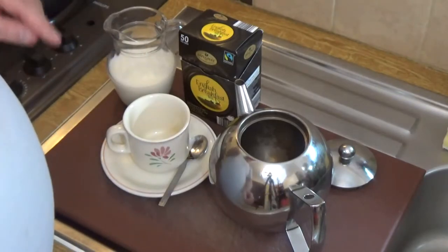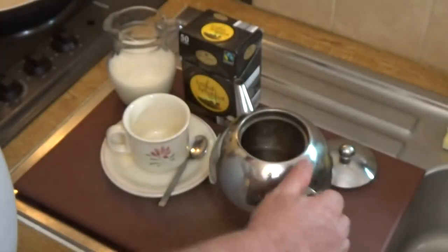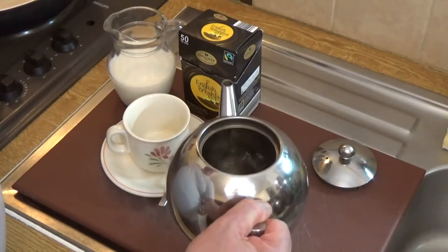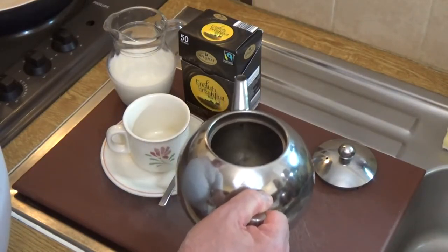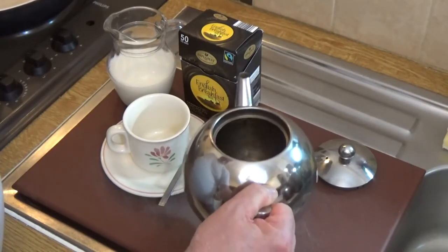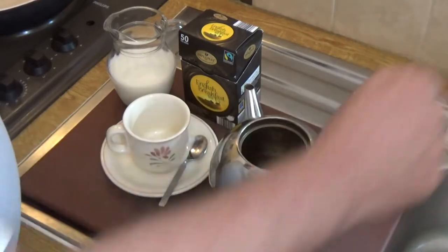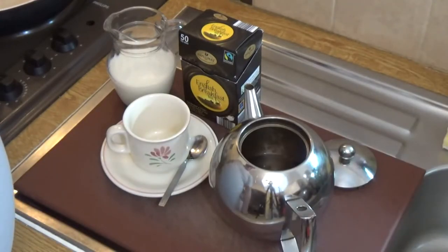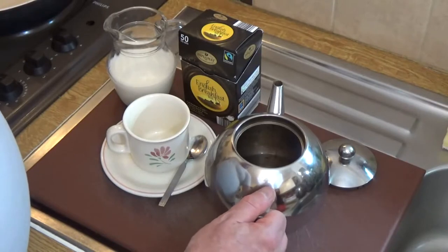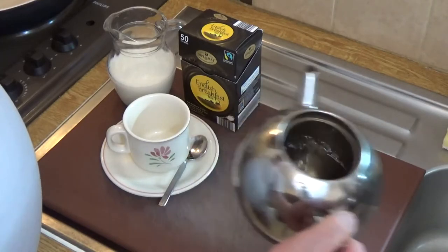The first thing my granny told me to do was warm the pot. So we take boiled water, pour in about a cupful, and swill it round. I'm setting that kettle to boil again because it's important to use freshly boiled water to make your tea. My granny had a swing trivet that went over the fire — over the coals — on which she put an iron kettle, and we used to sit there watching it over the glowing embers until it boiled.